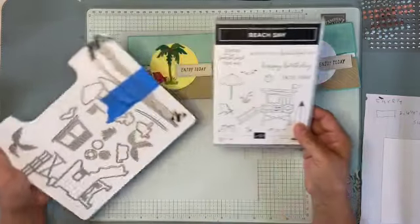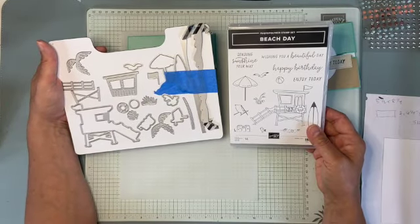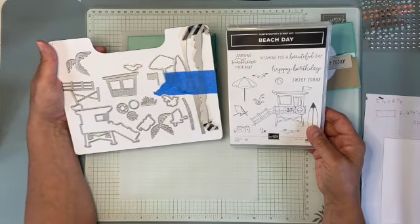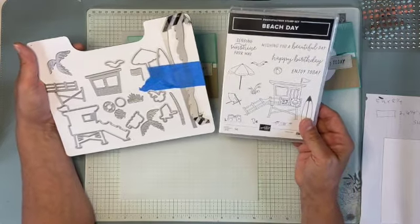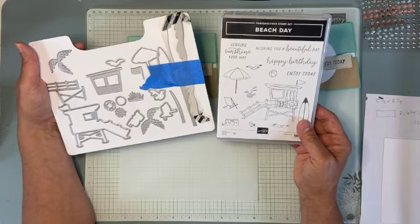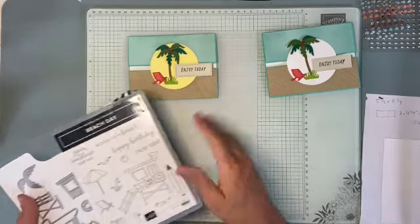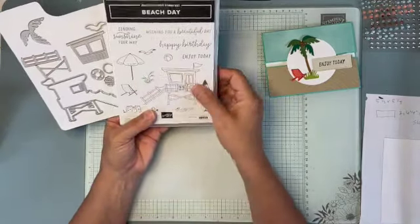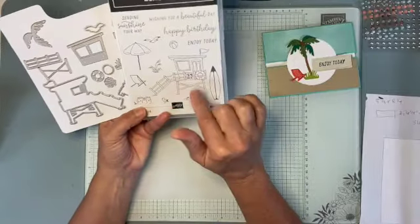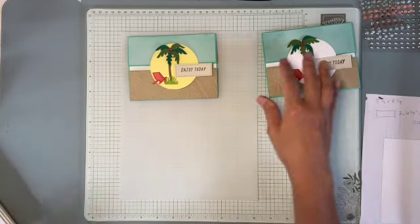I'm using the Beach Day stamp set, actually the dies — the bundle. Although I actually don't know if it's sold as a bundle anymore; they coordinate together and they're both called Beach Day. It's a fun set, especially for those who live near the water, which I do. Our lifeguard stations don't really look like that, but certainly we have all the other elements, which is kind of fun.